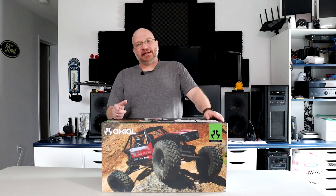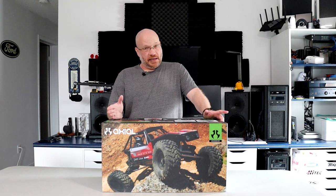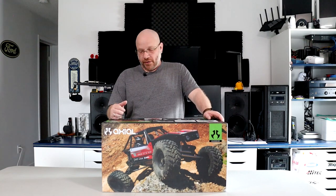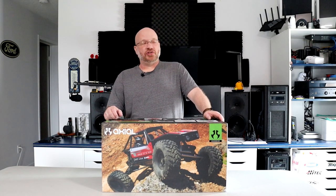It comes with the DX3. It is a three-channel — in this case, we need that third channel to take control of the rear steer. And it is part of the smart technology.